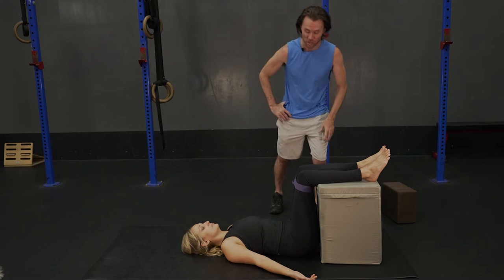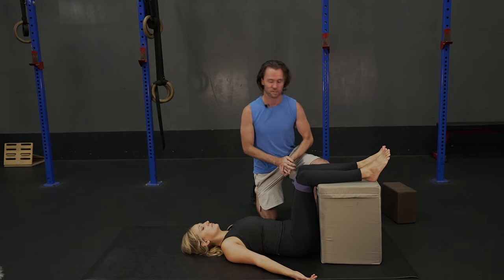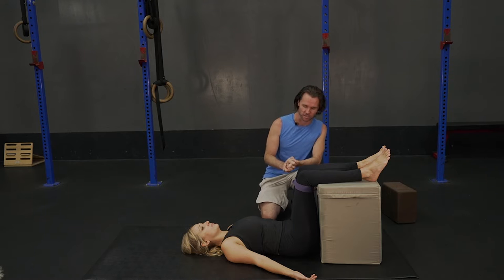Hello, my name is David. I'm an Egoscue therapist and we're going to get into static back abductor presses here.